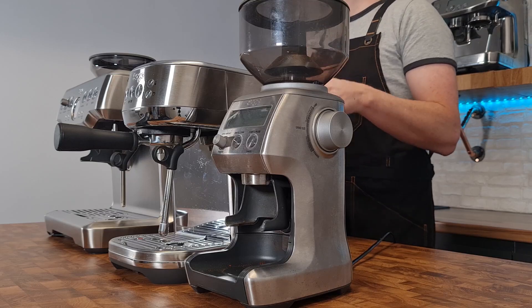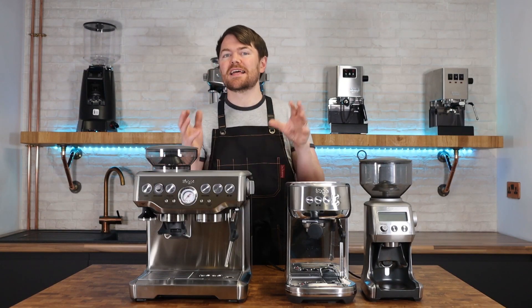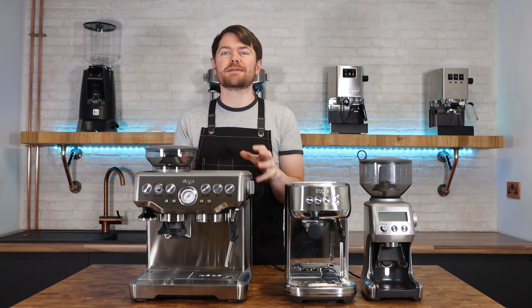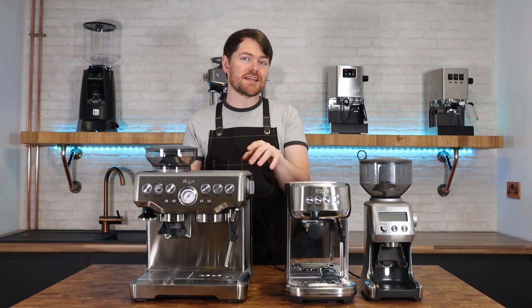In this video I'm going to be doing a side-by-side comparison with the Sage or Breville Barista Express and the Bambino Plus with the Smart Grinder Pro. If you watched the last video you'll know that this Barista Express is going to be given away to a Patreon supporter once I've done a couple more videos with this machine.